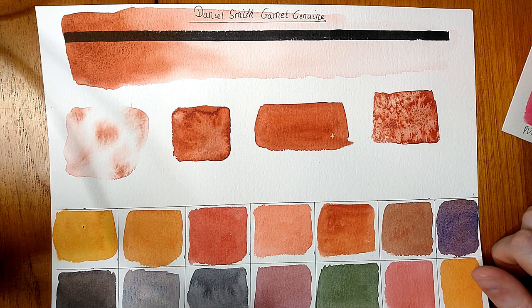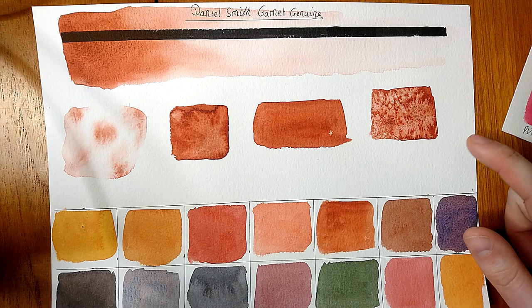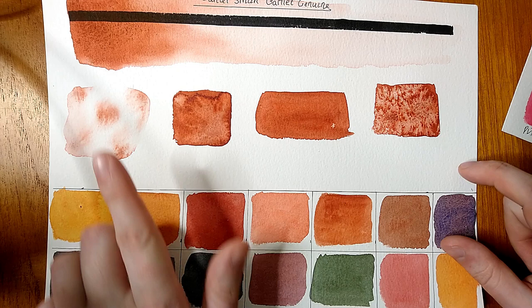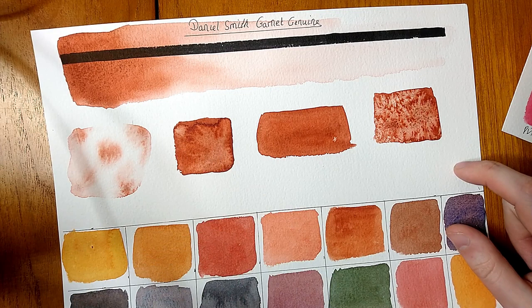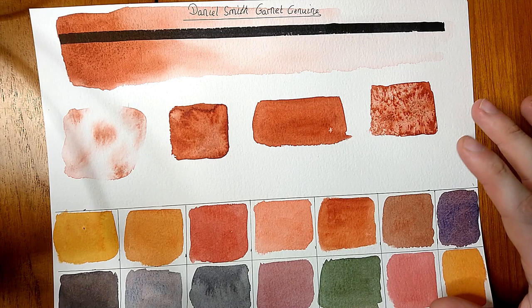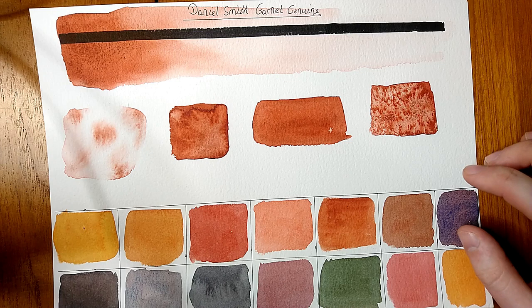The big question: is this paint worth it? It's one of Daniel Smith's most expensive paints. I'd describe it as like Venetian Red but transparent and a bit more earthy — if you mixed Venetian Red with Burnt Sienna you'd get this kind of color. It could be a good alternative to Burnt Sienna when you don't want heavy granulation. Notably, in mixtures there's no granulation or texture, even though it does show texture in solo washes — something to keep in mind depending on whether you use it alone or in a mixture.